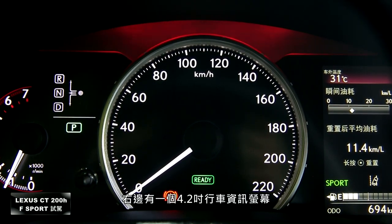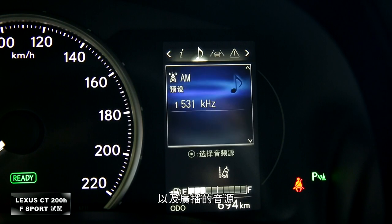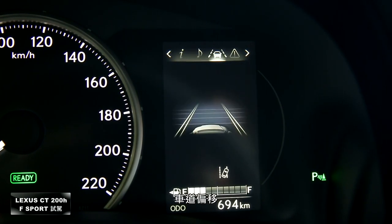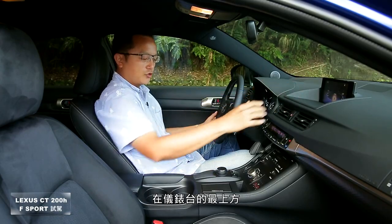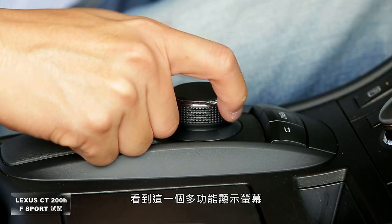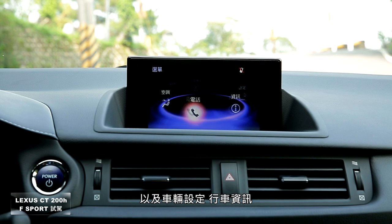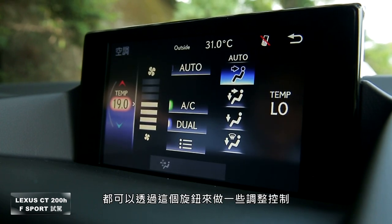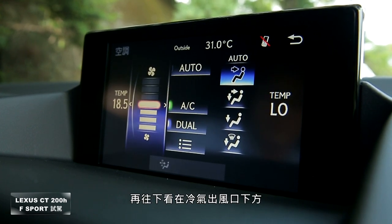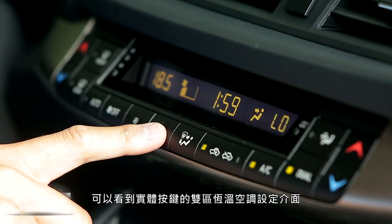Sport模式下仪表板改用传统转速表显示，正中央为大型时速表，右侧4.2寸行车资讯屏幕可显示油量、广播音源、车道偏移及预警追撞等功能设定。仪表台最上方为多功能显示屏幕，涵盖音响音源控制、车辆设定、行车资讯、电话接听及空调系统，均可透过旋钮调整；出风口下方为实体按键双区恒温空调设定界面。